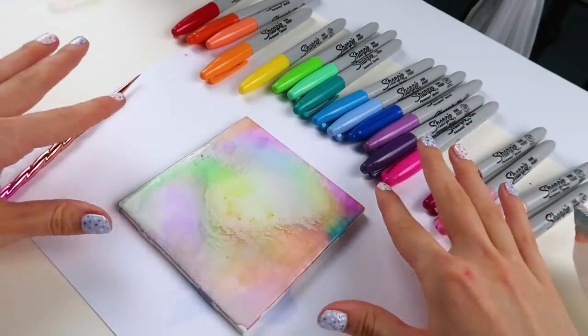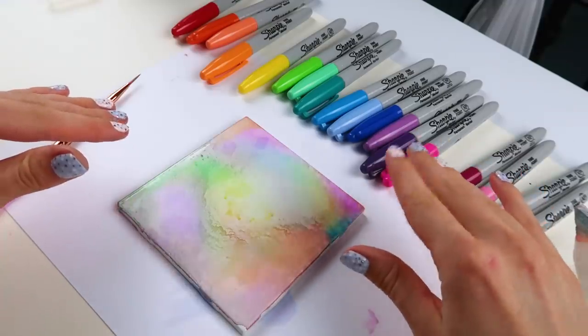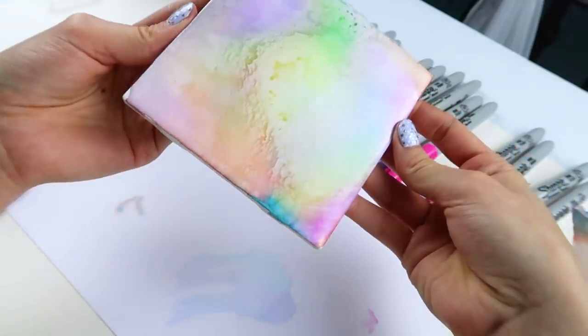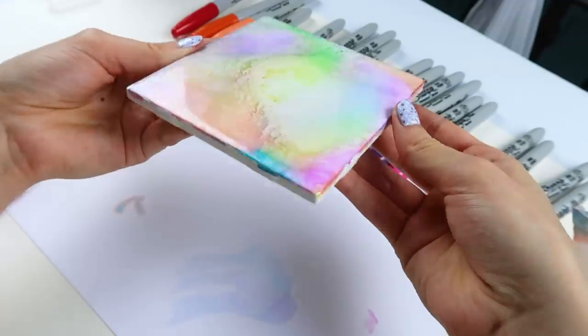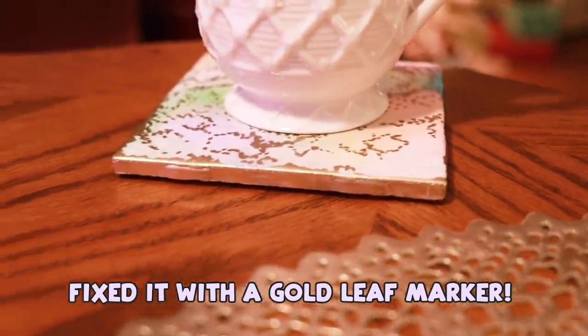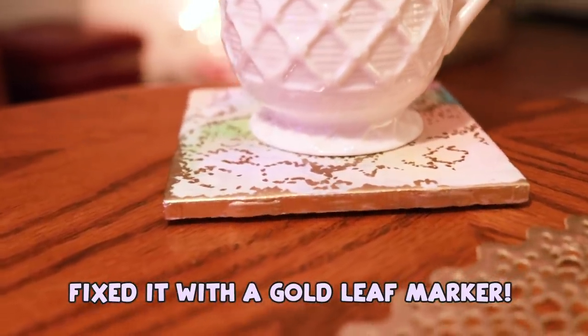Well, I'm not really sure what happened, but I left the room, left this to dry for an hour, and I came back and it looked like this. It still looks pretty cool. It just looks like some pigment separation happened through here with the greens. So this was a little different than my usual videos, but I hope you liked it. And if you have a Menards near you, these ceramic tiles are only 16 cents a piece. So if you want a really cheap DIY gift idea for the holidays, I highly recommend this.